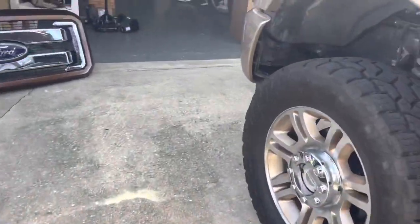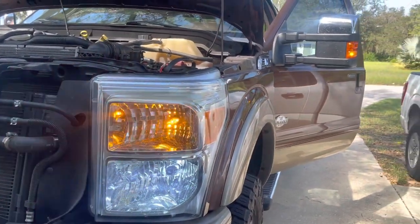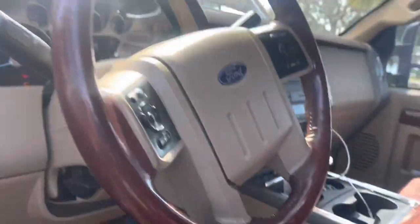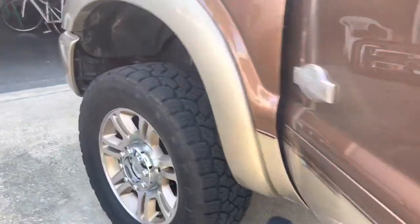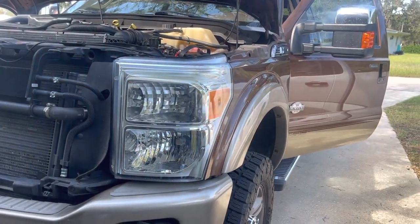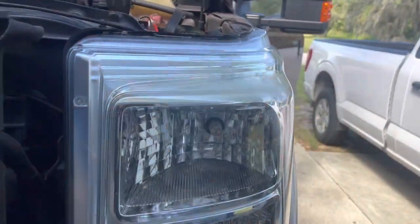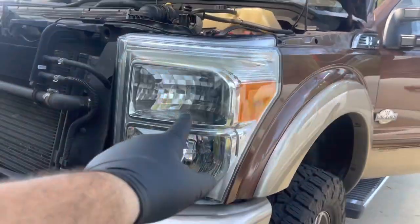But once I turn the signal on, you can see that they blink pretty fast instead of the regular way. If I turn off the headlights and put the blinker on, it's normal. So that's the issue that I want to fix. And at the same time, I would like for both of them to turn on when the headlights come on, so they'll both be the same color.